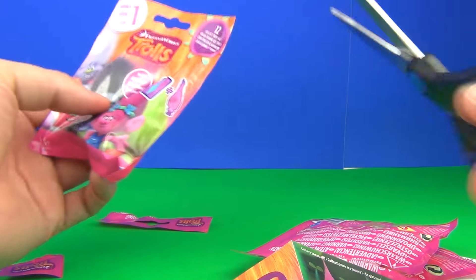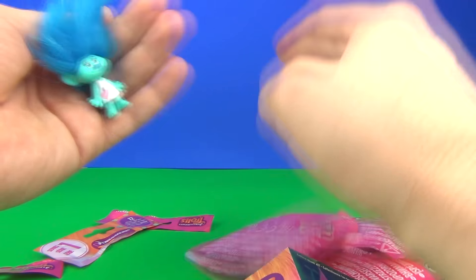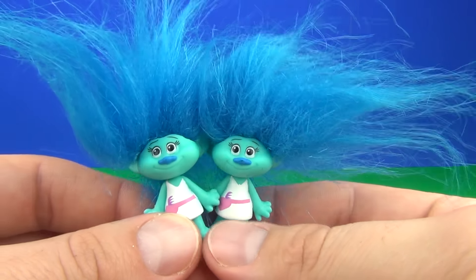Let's see if we can get a fourth different one — is it going to be different? Unfortunately we did get a double on the last bag, guys. So there are our doubles.